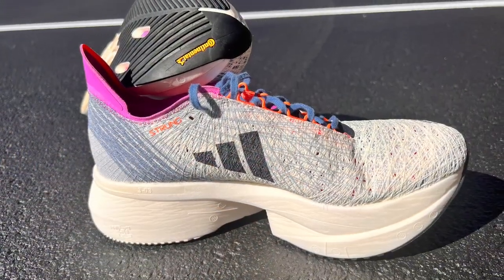The Prime X Strung will be $300. It will be available at Adidas September 29, 2022.